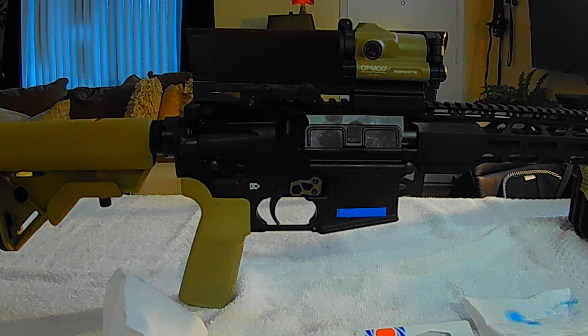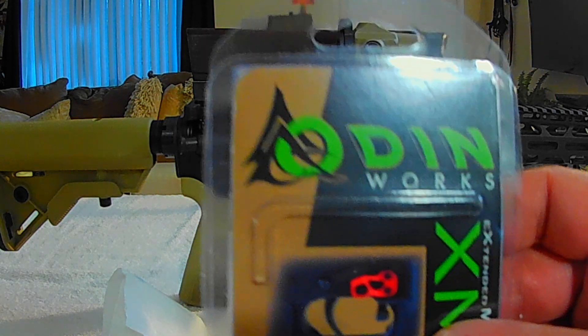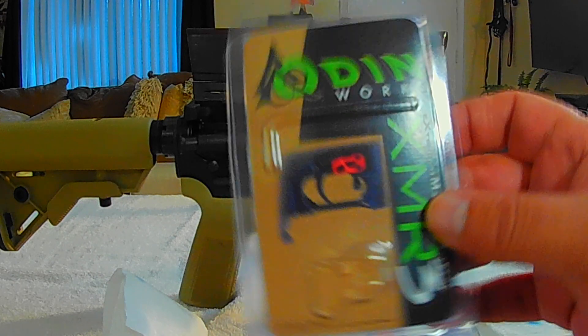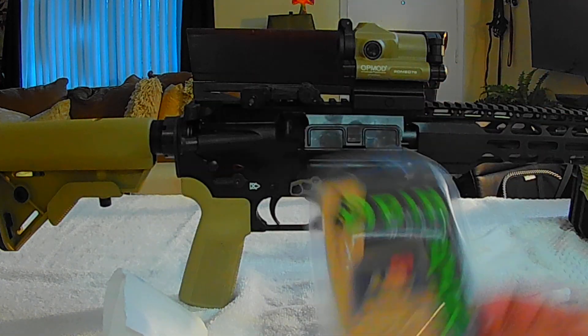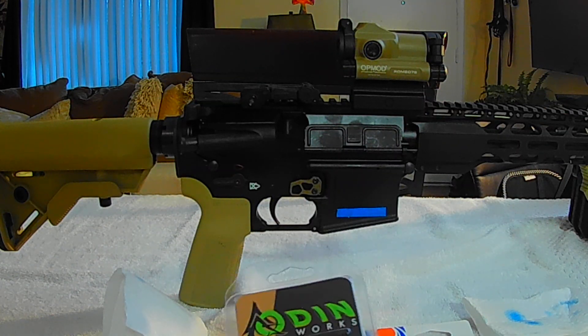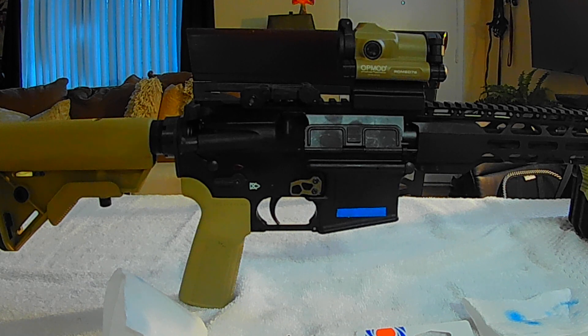Hello everyone, welcome back to Game On. For those following the progress on the Radical AR-15, today I installed the Audenworks XMR3, the extended magazine release. It is in the FDE color and it is very easy to install.